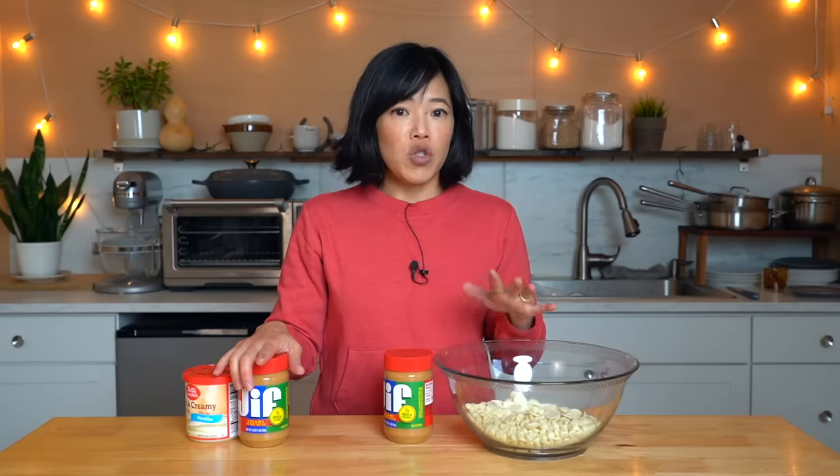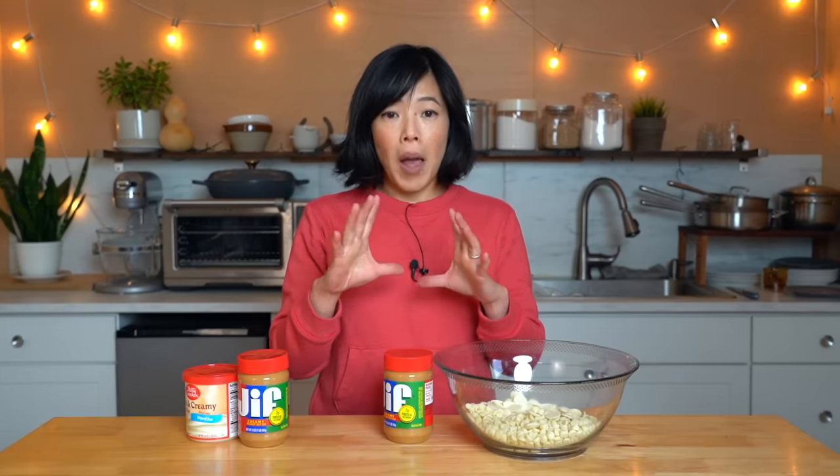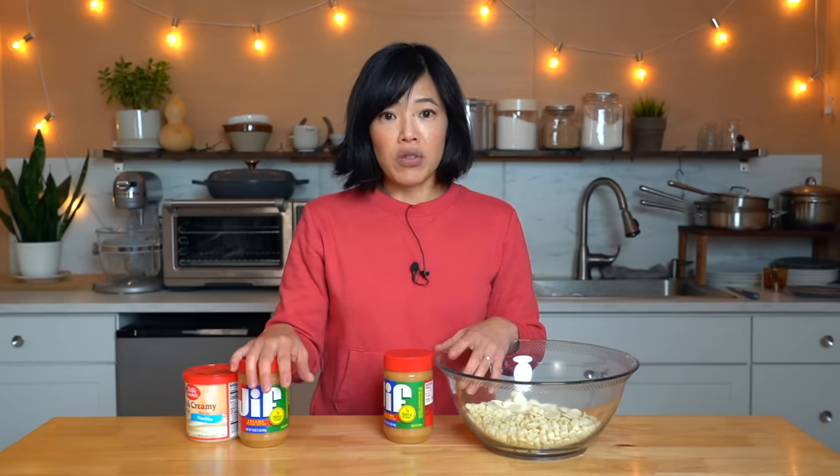Fudge making reminds me of other times I've made fudge. I made it once with Velveeta cheese — don't knock it till you try it! And I made another one which is the marshmallow fluff no-fail fudge recipe. You don't need a candy thermometer for that one. It's an excellent classic recipe — it's actually on the container of marshmallow fluff. It is so good.